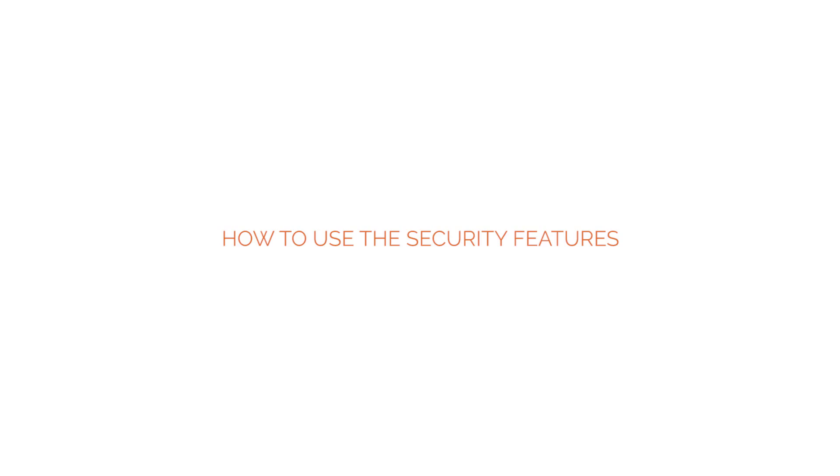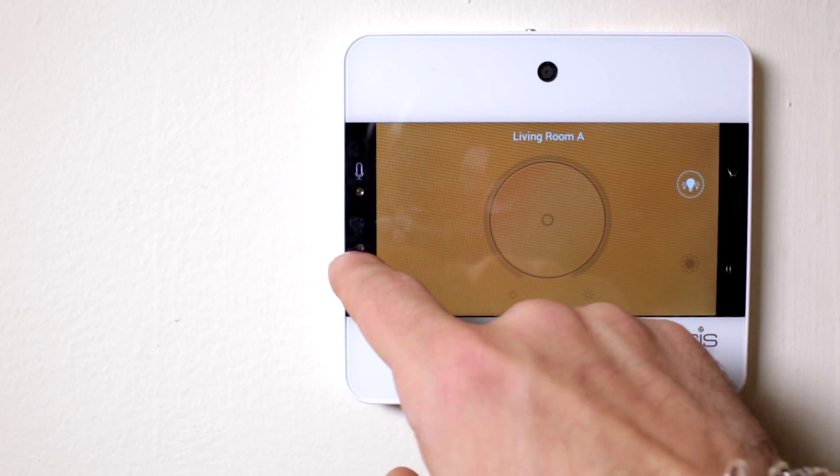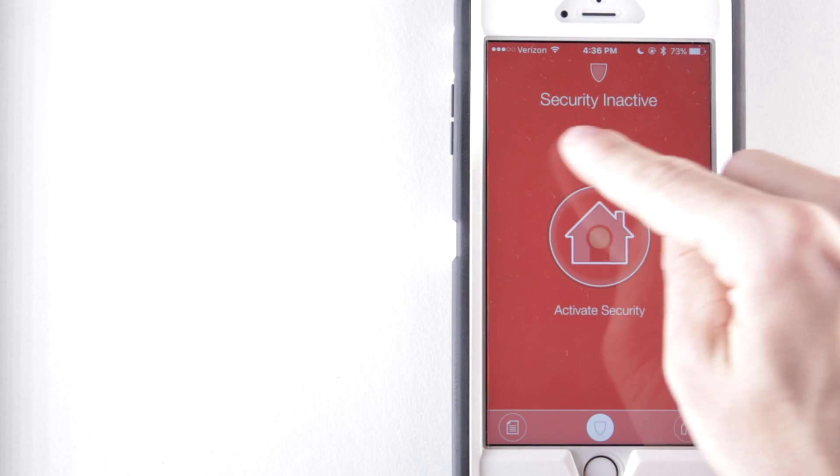The security features of the Nubright are just as simple to use as all other functions of the device. You can activate the security system from either your touchpoint or your smartphone.